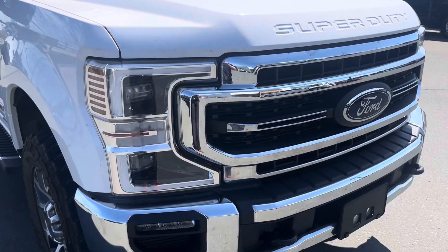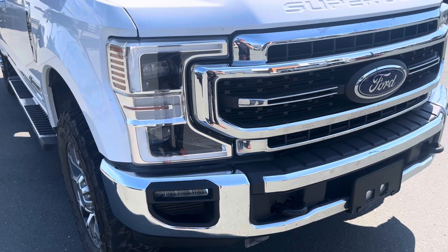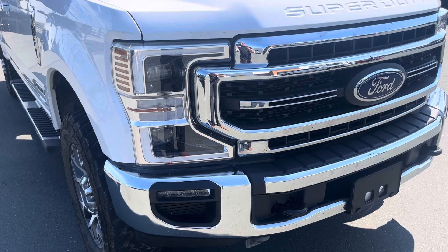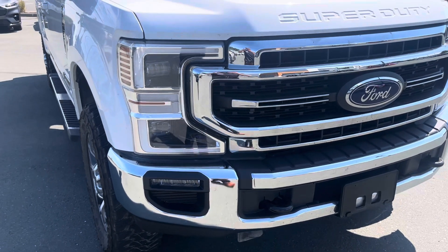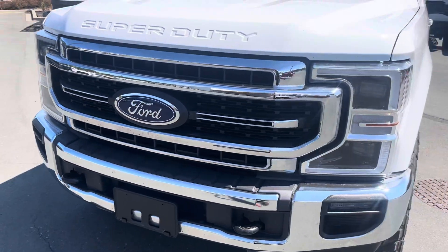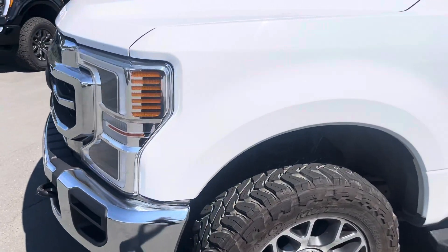Down below, there are your headlights you were asking about. They are LED — actually quad beam LED headlamps — so you've got four different LED lights. Down below you can see your daytime running lights as well, the fog lamps, beautiful chrome grille, the chrome bumper, and your Super Duty badge above. Really is a beautiful truck coming along the fenders here.